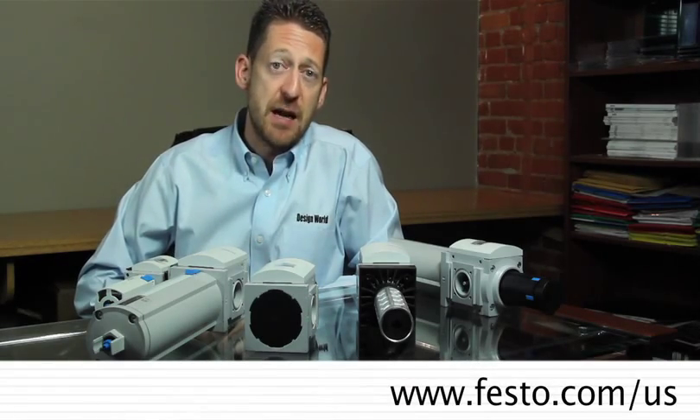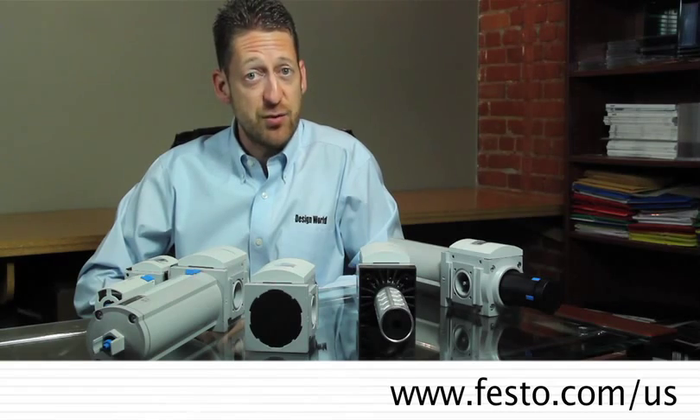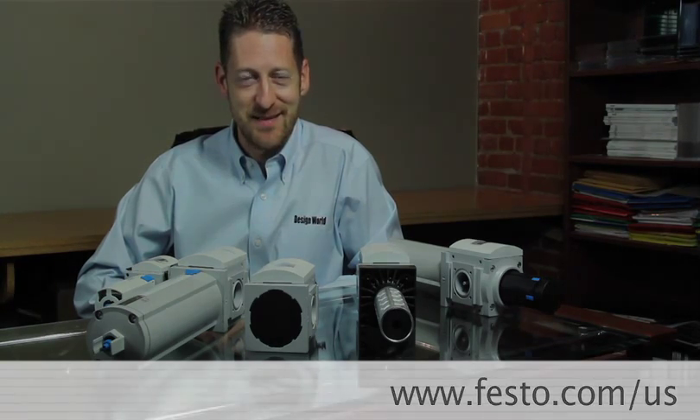For more information on the MS9 series, please visit www.festo.com/us.